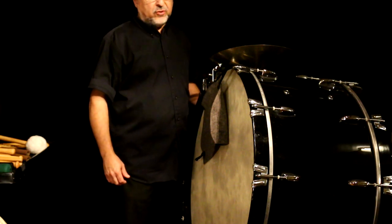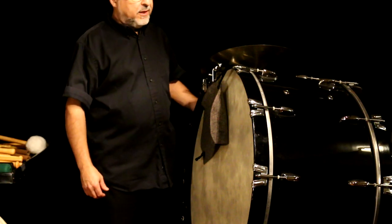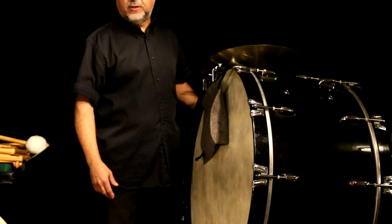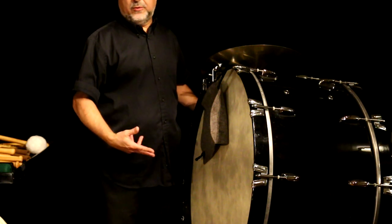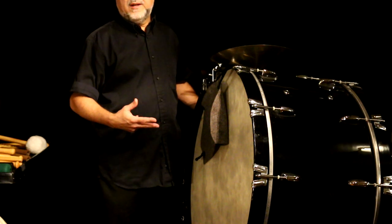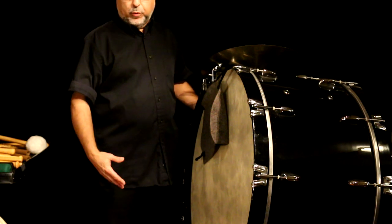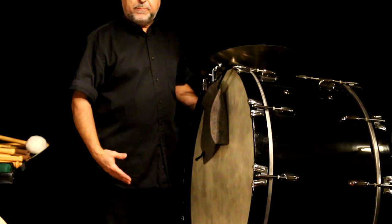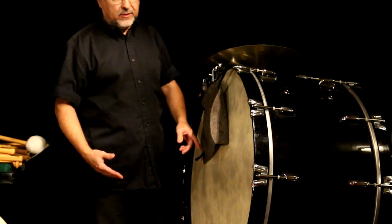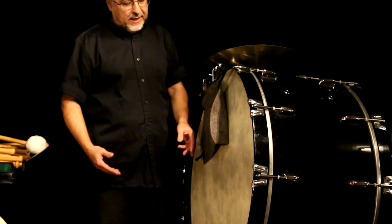So this bass drum is small — this is my own and it's not a great bass drum. It's a Pearl, just a normal utility drum. It's only 32 inches. Normally, symphony drums can range from about 34 to 42. They can be bigger, but they're hard to control when they're that big. The head I have on here today is a fiber skin head.